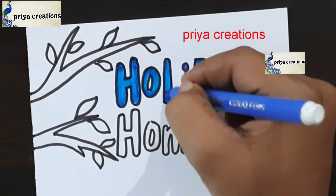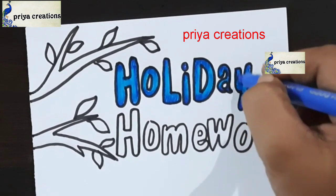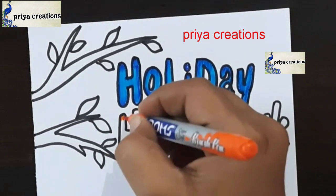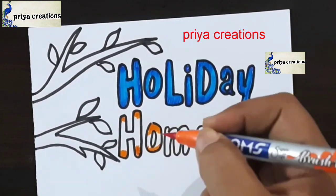Draw the line with blue color sketch pen, draw like this. Now I am using orange color brush pen — I am shading with orange color brush pen.